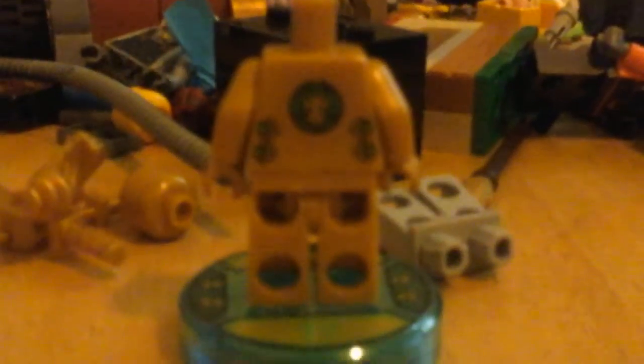What's up guys, it's Jordan back for another video. Today we have the Lego Ninjago Golden Ninja Fun Pack. So we have Lloyd, but he's missing his mask because I lost it. He does have back printing, and this is his back printing.